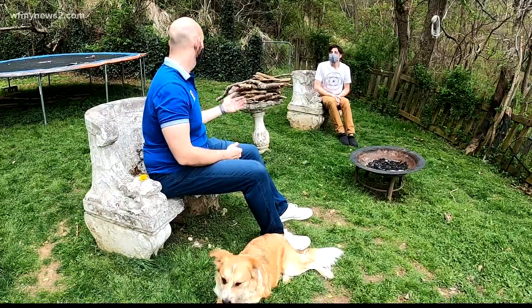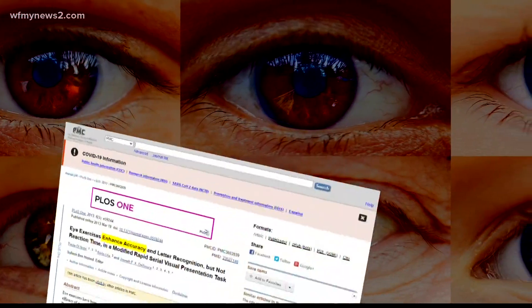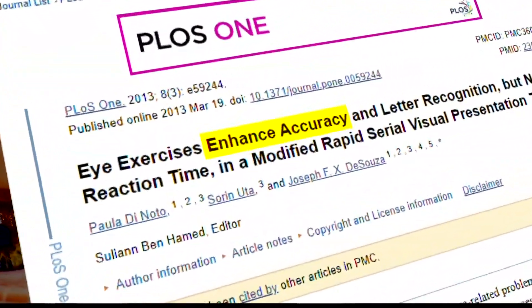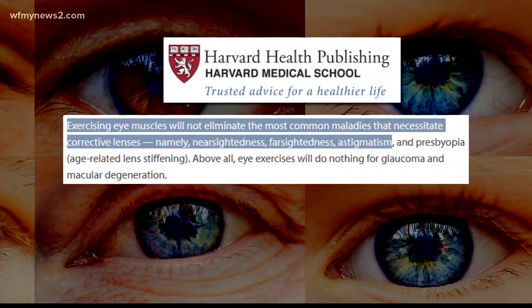What kind of science is behind this? There is a lot of surrounding research around relaxation, meditation, and some of these other vision training skills. Researchers from around the world have found eye exercises can give your vision a slight performance enhancement, but Harvard Medical School puts it this way.